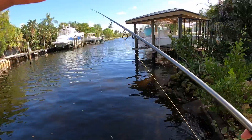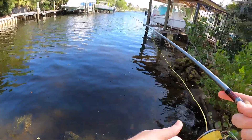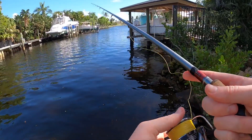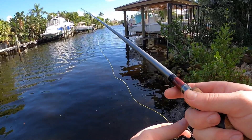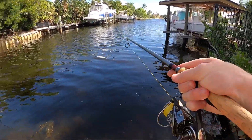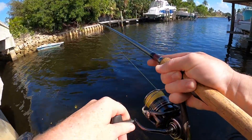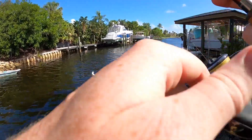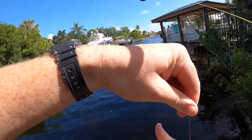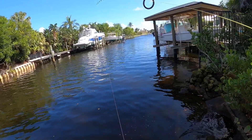I gotta put another shrimp on. Got another shrimp on. I'm wondering if there's any snook or sheepshead underneath here. Something — is that another jack? Another little jack — look at that, his buddies are right behind him. There he is. See if I can get him.